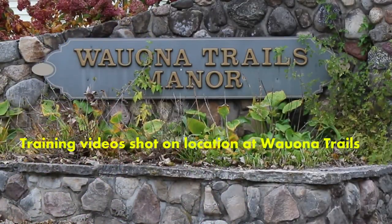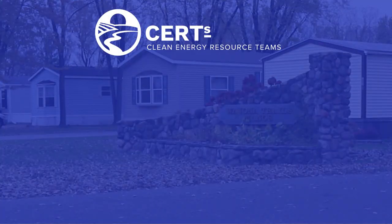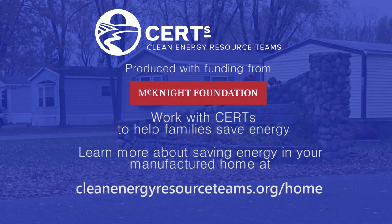Well, thank you everybody for watching. We hope you learned some easy ways to improve your comfort and increase your manufactured home's energy efficiency. We'll see you next time.